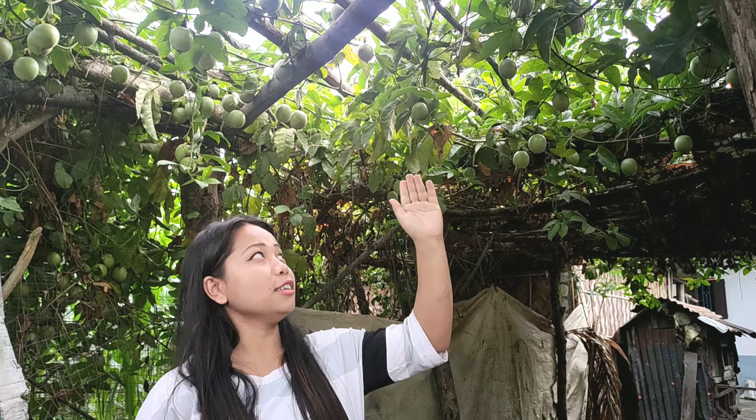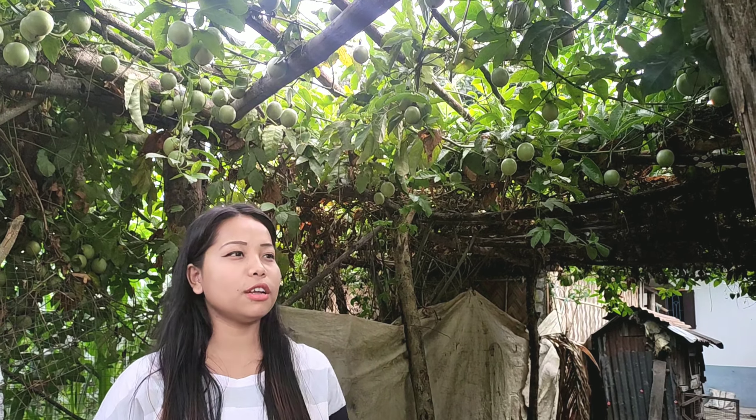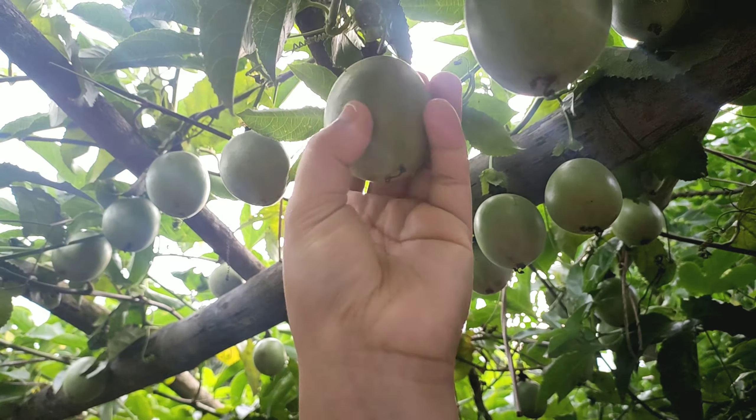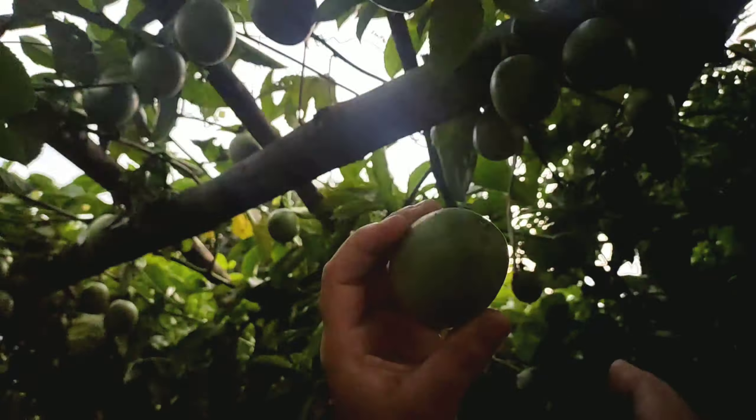This fruit is called Guarendra. It is called Guarendra. They are called Guarendra.